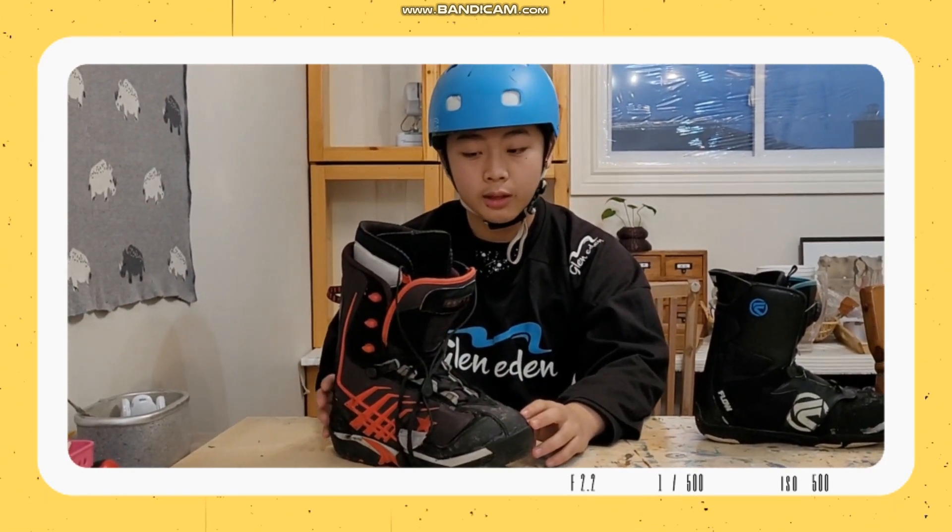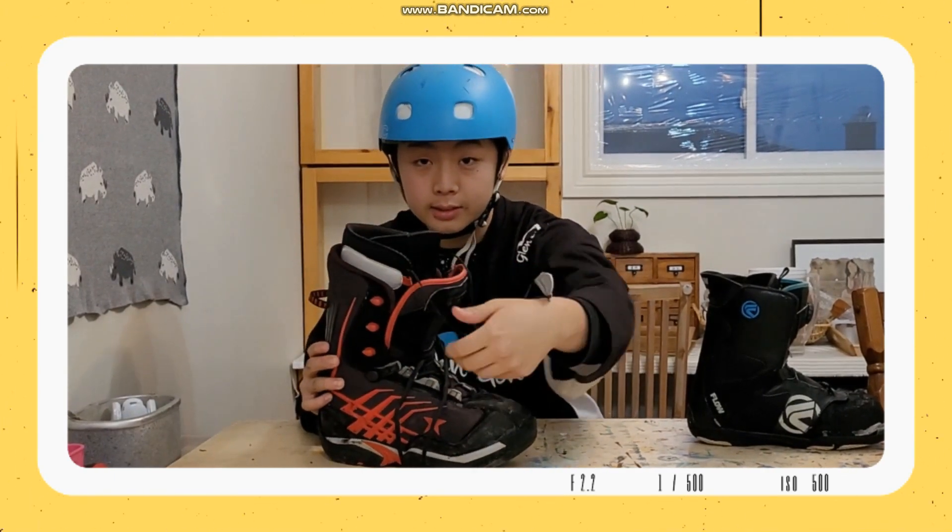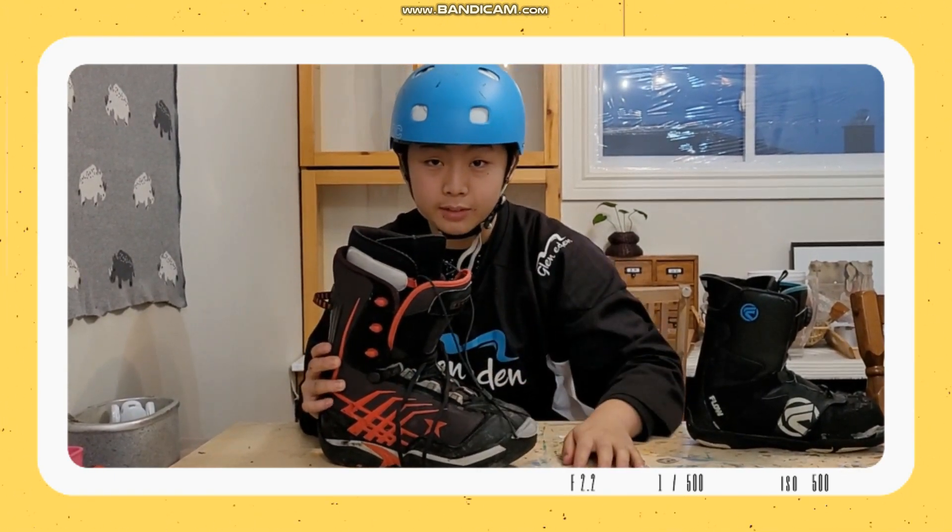They are bigger and they fit me better and they don't leak. There's only one issue — it has laces. Laces are inconvenient; they take forever to tie and they always go loose.